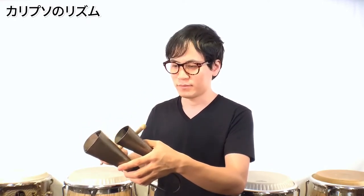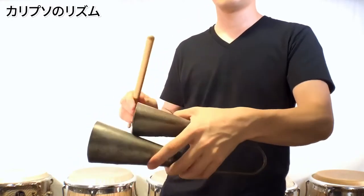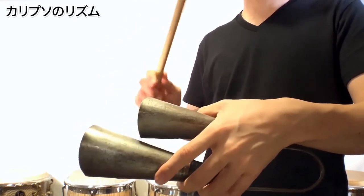では次はカリプソのもう少し複雑なリズムパターン、冒頭で僕が叩いていたリズムをやってみたいと思います。（デモ演奏）これもゆっくりからだんだん速くして練習してみてください。